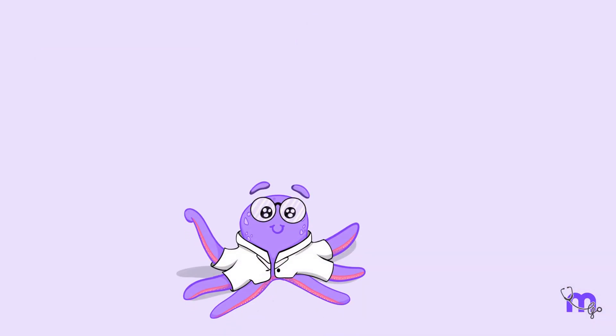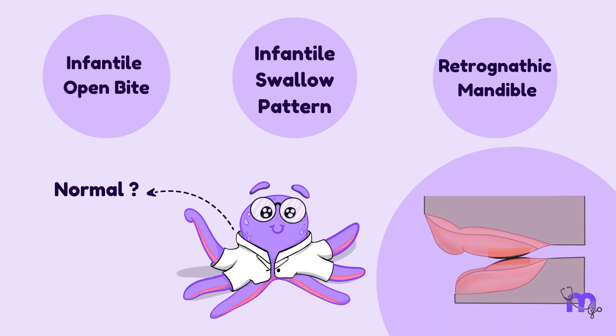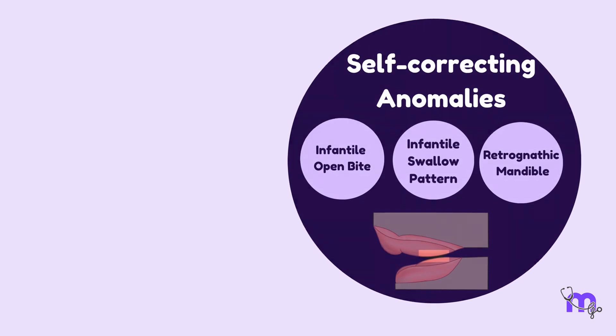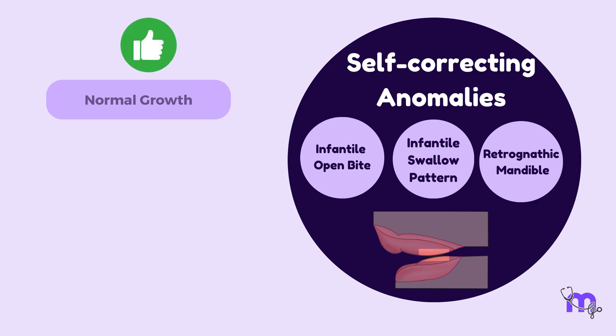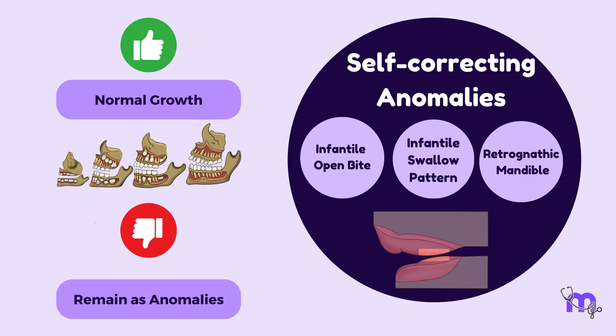Are you wondering how all these signs of malocclusion are considered normal at this stage? Do not be bamboozled. They are self-correcting anomalies, which means these features get corrected by themselves as normal growth of the orofacial structures occurs. Upon failure in correction, they remain as anomalies.